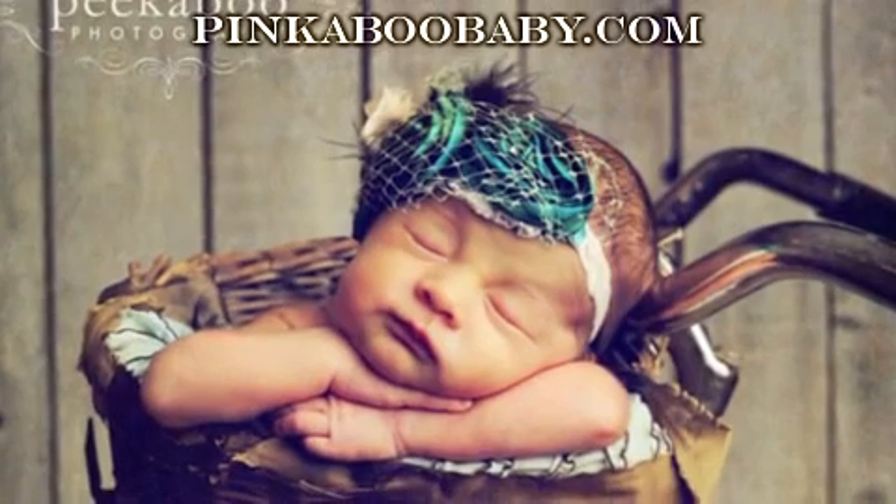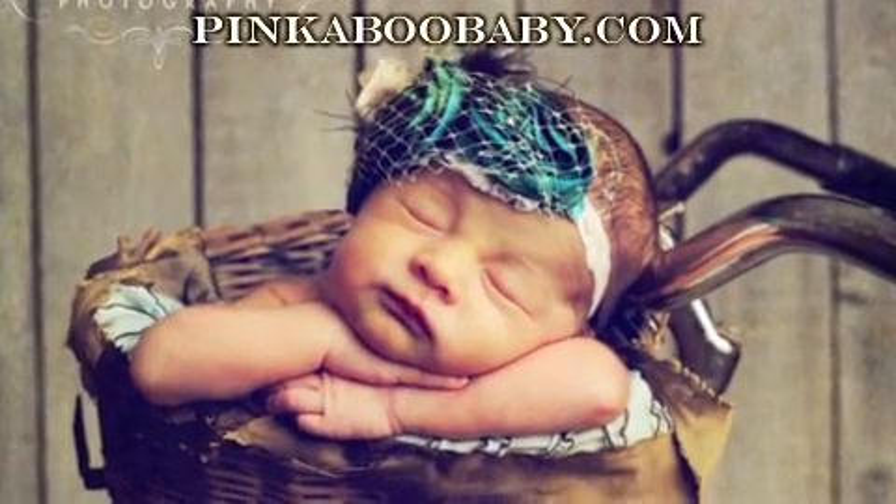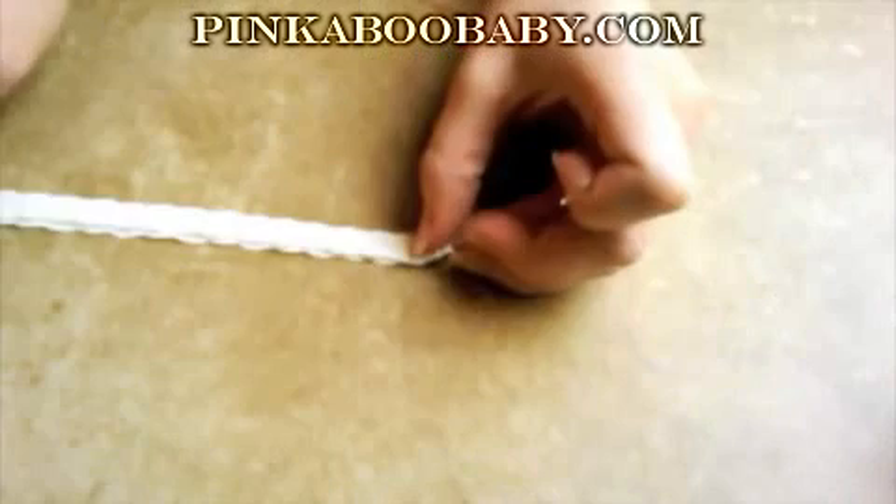These are great for gift giving — newborn, baby gifts, shower gifts, you name it. Lots of possibilities here.